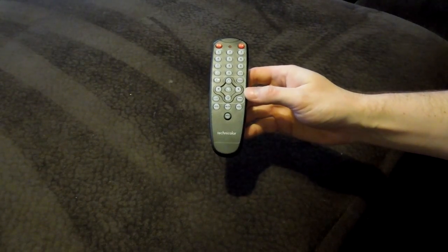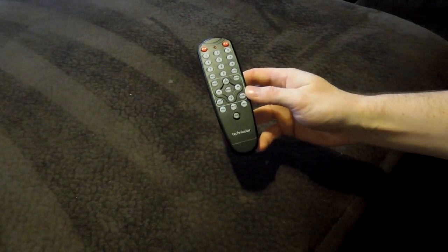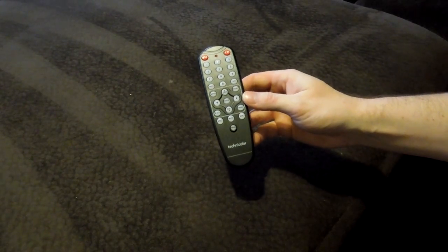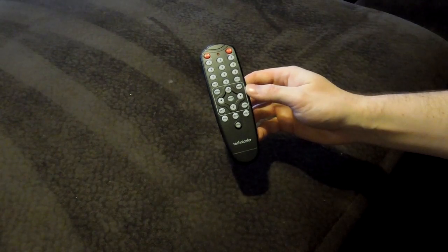Specifically, program the remote so that it's paired with the TV that you have and you don't need to switch back and forth between the TV manufacturer remote or this digital adapter remote in order to control your TV.